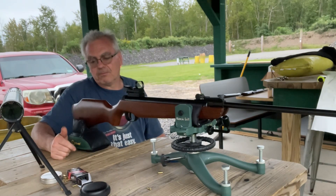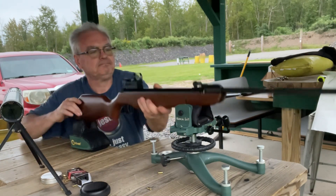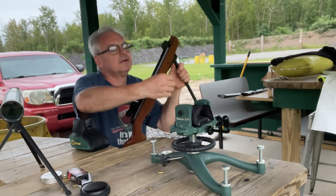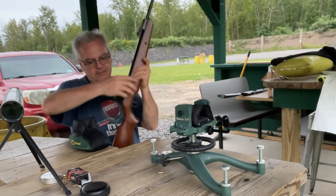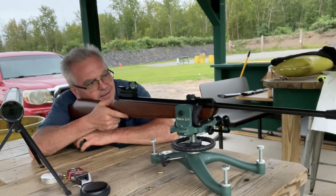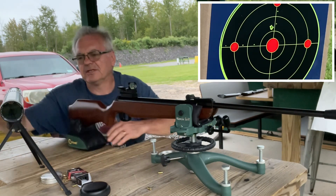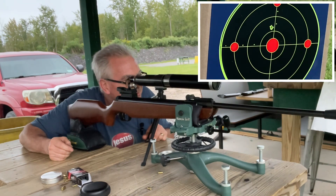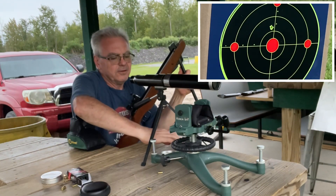I'm shooting these Crosman Premier hollow points, 7.9 grain — we'll see what we can do. This one's in really nice shape. The one I have actually fell over inside the cabin and it's got a big scratch on the side of it. I cleaned it up as best I could but you can still see it. This one's in pretty nice shape. Let's go for the center bullseye — looks like that went a little high, just above. That's fine, we're mostly looking for groups. I just want to make sure this thing is working good before I deliver it back to its owner.